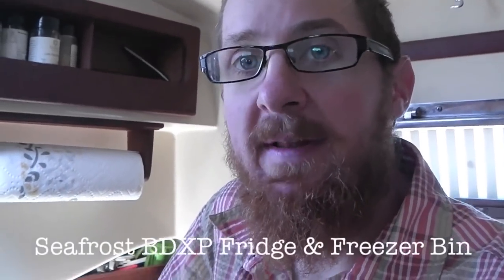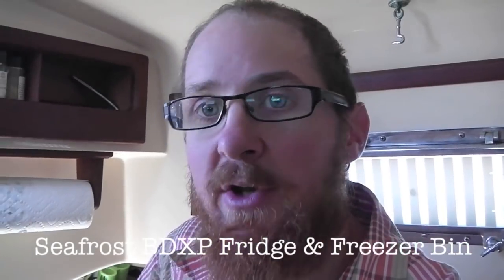So we just got rid of our old fridge. We had some 20-year-old reefer compressor unit that was super power hungry and did a really crappy job. So what we had installed over the past two days is a new Seafrost unit, the BDXP. We got a new compressor and we didn't just do cold plates — we did a freezer bin. So we have a little tiny freezer.